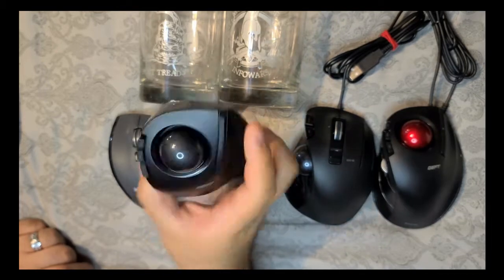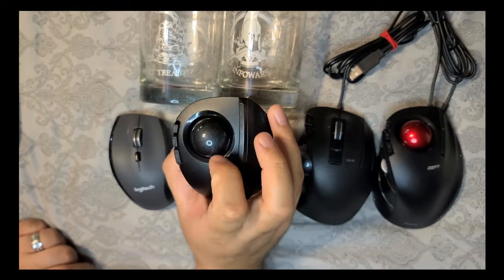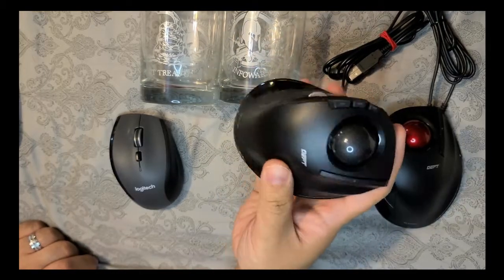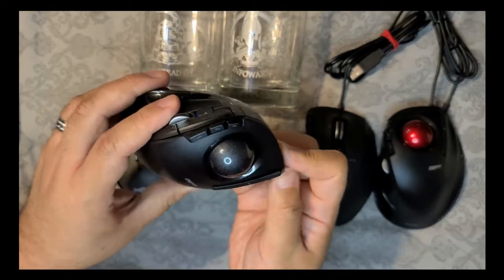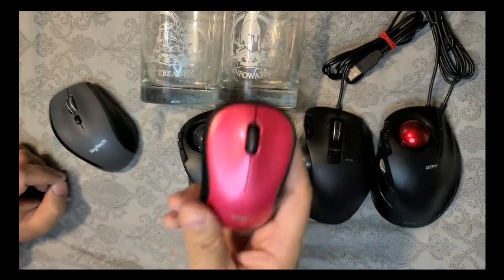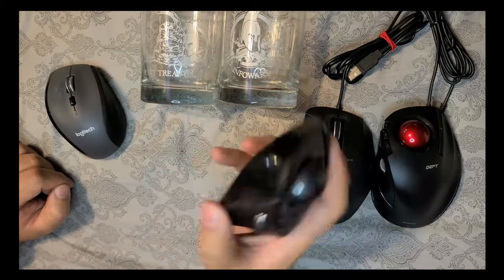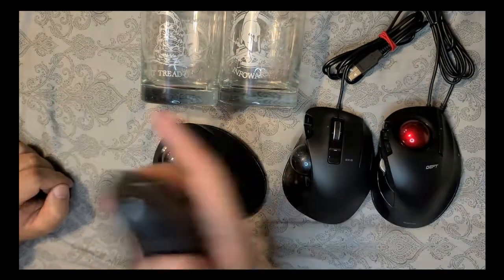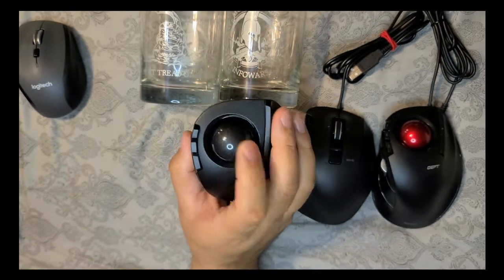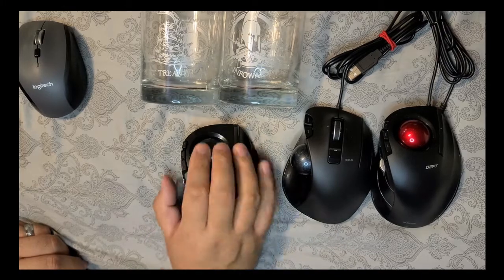A while back I thought: why not try one of these trackball mice? I've always wanted to try one, so I went online. I saw one for around 30-something dollars — not cheap, especially compared to this mouse which probably came with a keyboard and was around 20 bucks total. This trackball mouse was over 20, maybe even over 30 dollars just for the mouse alone. When I got it I was like, okay, let's see how this works out.